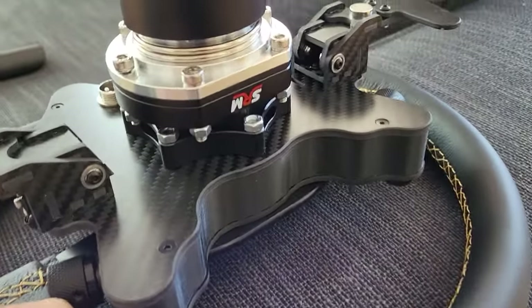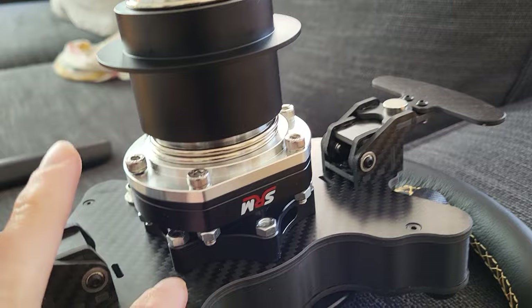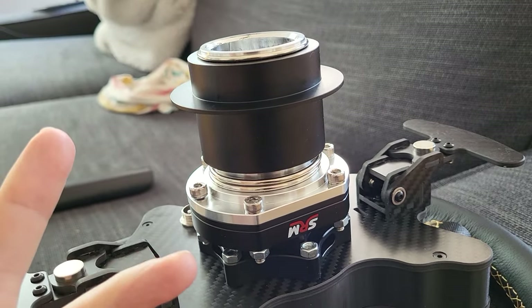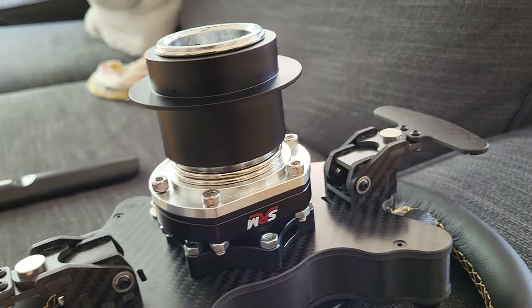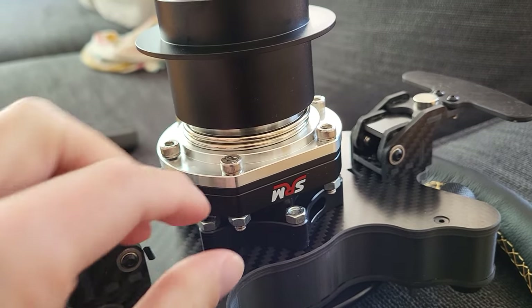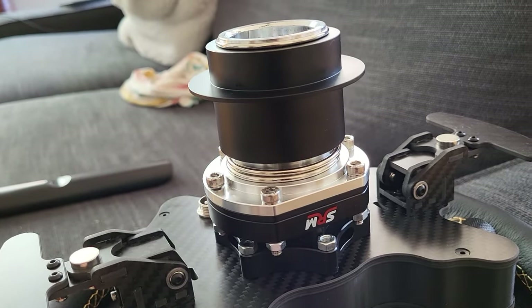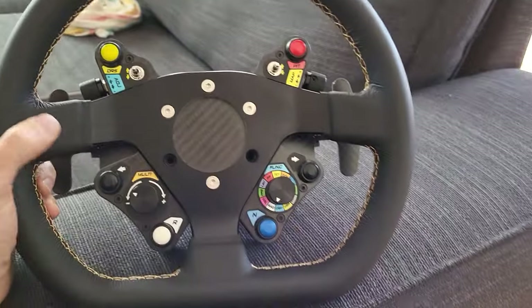On the back, as you can see, this is still a QR1. I've used an SRM adapter, and you need one of these to run with Fanatec. With other bases like Moza or Simucube you can just use a standard QR, but with Fanatec you need something that emulates a Fanatec wheel, so you've got to get this SRM adapter. It's pretty straightforward — you just bolt it on the back, the quick release bolts to the SRM, and in software Fanatec thinks this is a carbon formula wheel and it works perfectly.